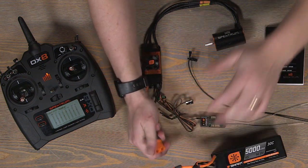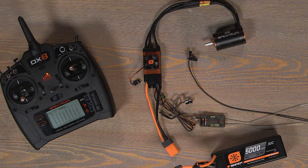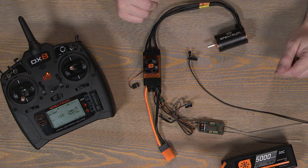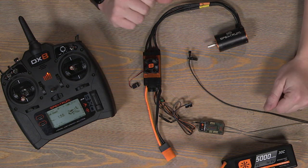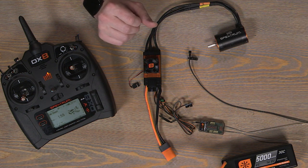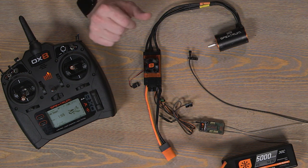Let's continue to programming the ESC. I'll have my stick programming guide open so you can follow along as we go through the different parameters. Let's start with changing the brake setting. It comes defaulted as a disabled brake type, but we can change it to normal or proportional. Let's change it to proportional.